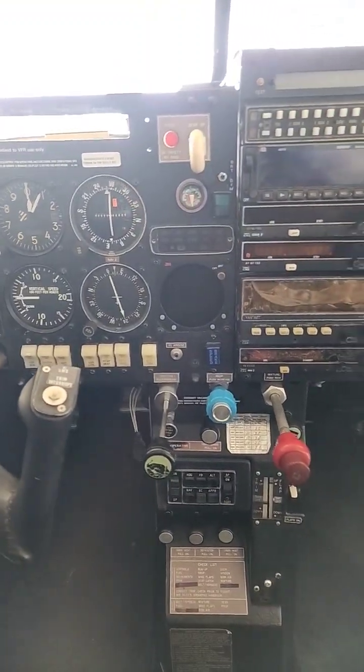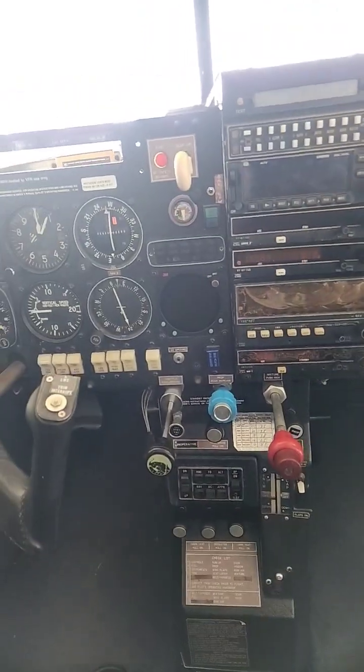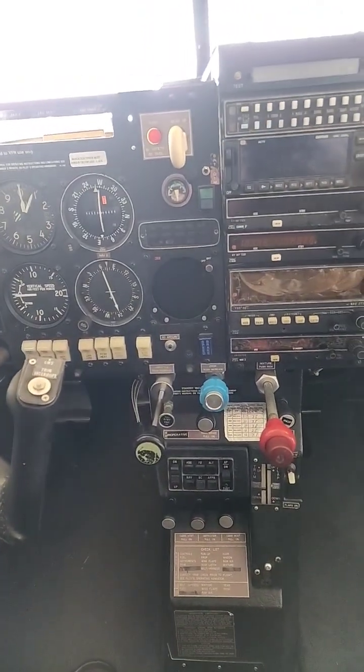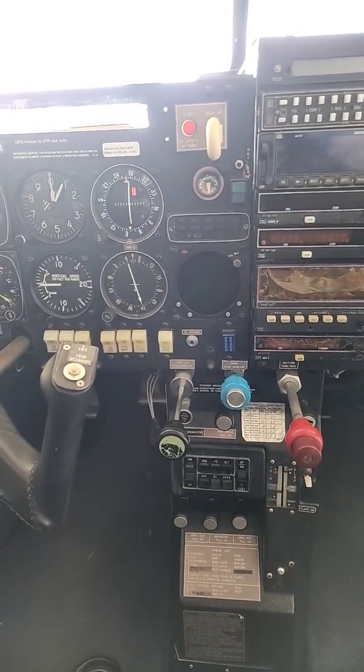Hey guys, WingSparky here. Welcome back. I just wanted to give you guys an update on the vessel that we've been working on — putting in that engine instrument system for the Garmin GI 275.